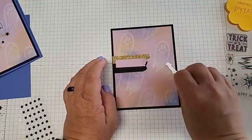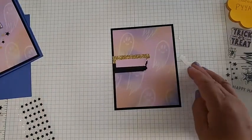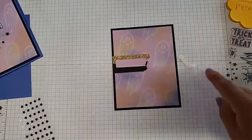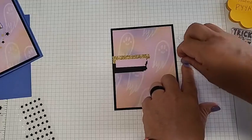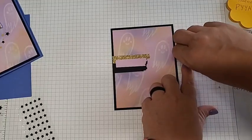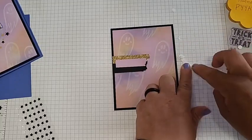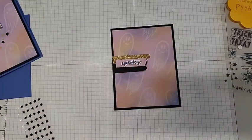Turn over your 'spooky' piece, grab the mini dimensionals that came in your kit, and add them to the thickest parts — the S and the Y are pretty thick. If you cut it too small and it's thin, just cut the dimensionals in half. You just don't want them to show through. Then place your spooky right there — oh, it's looking cute!